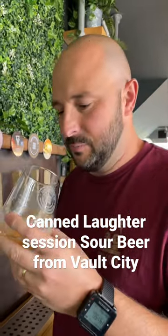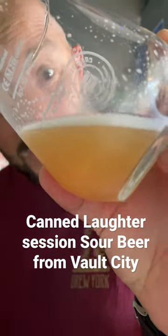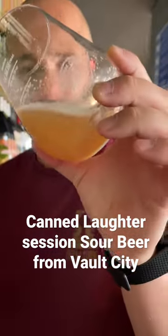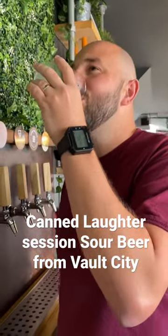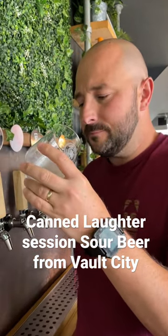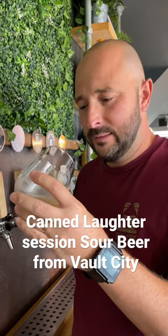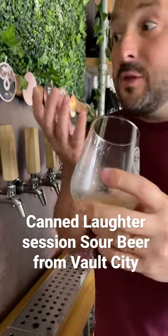Just by giving it a swirl, I can tell the body of the beer is pretty thick, which I'd imagine comes from the guava itself. Pulpy, super dank — it's got a great jiggle to it. Oh, that's lovely. Does it have the pulpiness? Yeah, it has that thicker body that you'd expect.